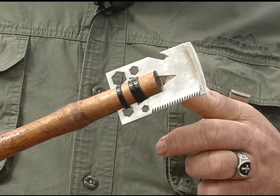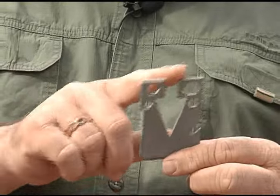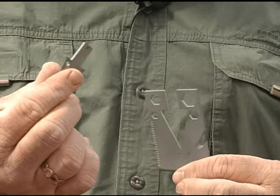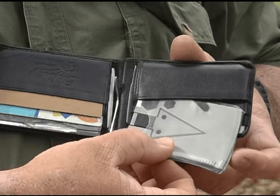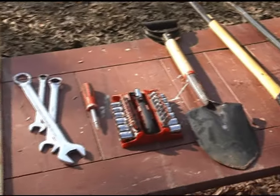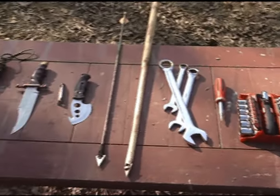It also functions as a bottle opener, nail puller, an assortment of sockets, wrenches, and screwdriver. The Servco Tactical Credit Card Axe is made to replace over 20 pounds worth of tools, and it weighs less than three ounces.